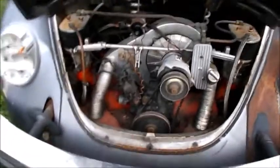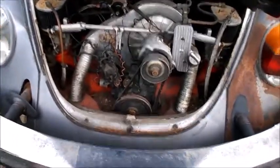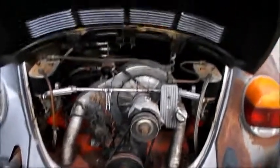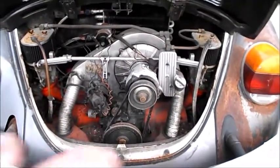Dual 40 millimeter Dellortos, 40 by 35-and-a-half valve heads, got the old Pertronix under there, got the external oil cooler like the other one does — different type. Yeah, I was kind of into the orange at the time.